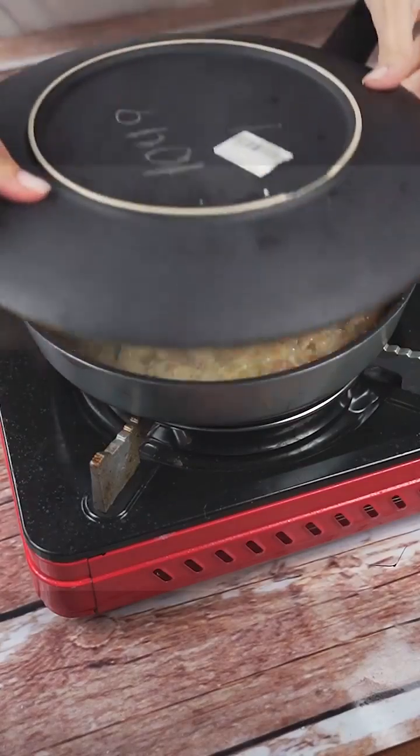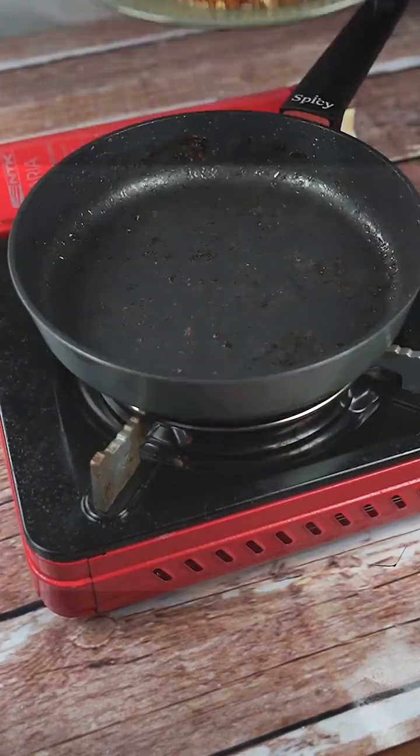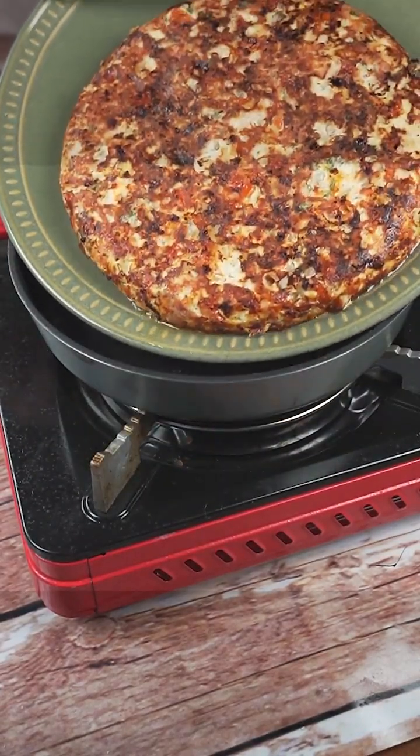I'm sure it will be in yours too. I will cover our recipe with a lid and let it cook for 10 minutes. Now that time has passed, with the aid of a dish, I will turn our tuna omelet and return it to the frying pan to cook both sides equally.